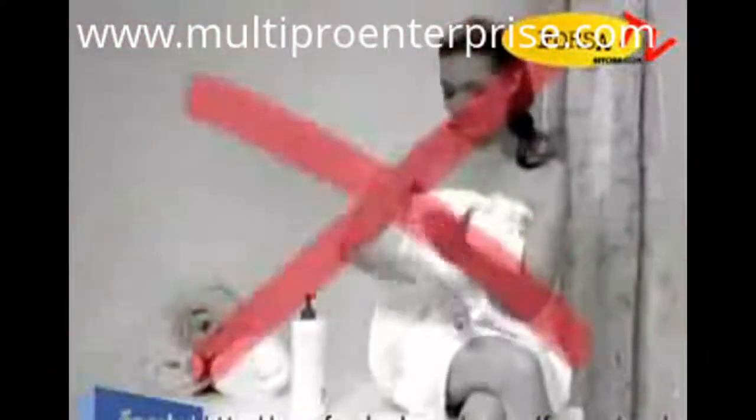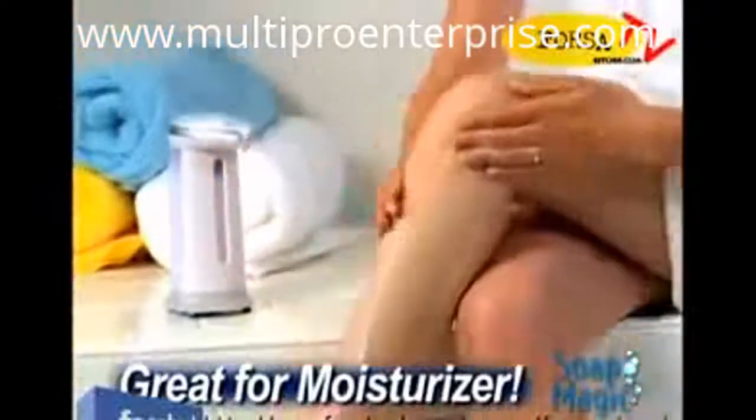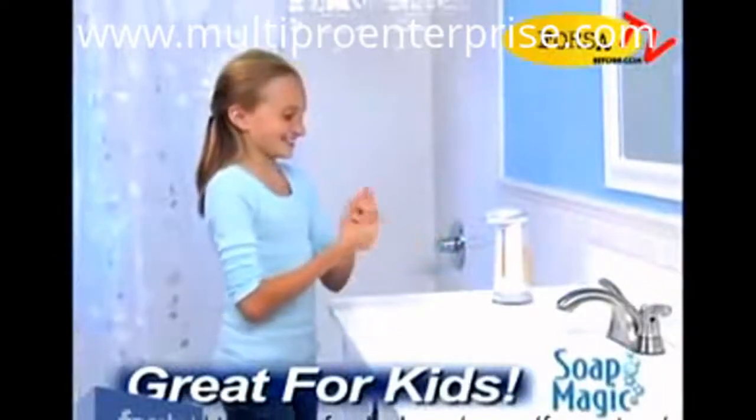Tired of applying moisturizers one pump at a time? Let Soap Magic give you a hand, and you'll be done in half the time. Tired of shaking shampoo and body wash out of the bottle? Soap Magic puts it right in the palm of your hand, and it makes it easier for kids to clean up so they'll wash more often.